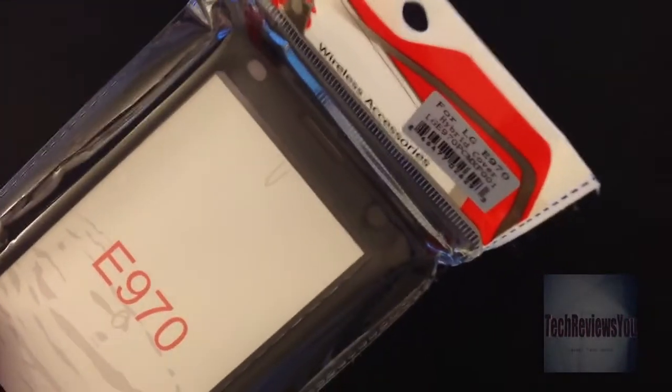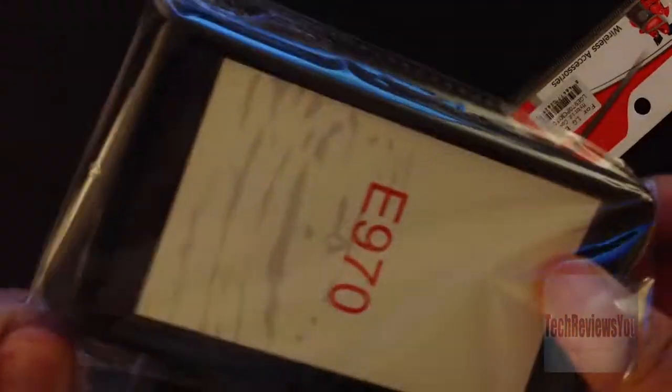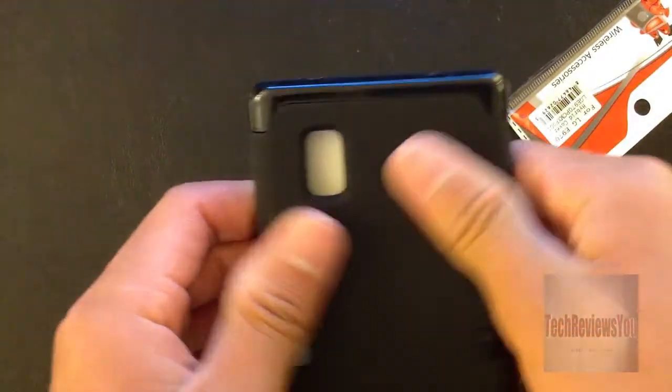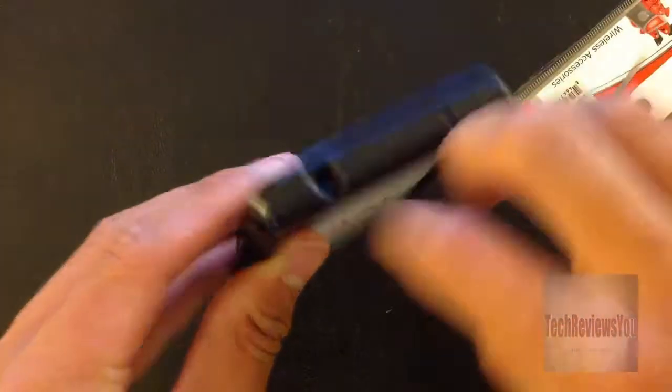I'm just going to open it — I have no idea what it is or what it feels like, but I'll be doing a review on it after a few days. I got it off eBay for about seven to nine bucks depending on who you buy it from — I got it for $7.60 exactly. There's a rubber feel on the back and some plastic over it.